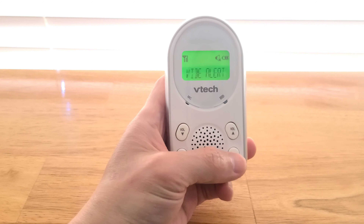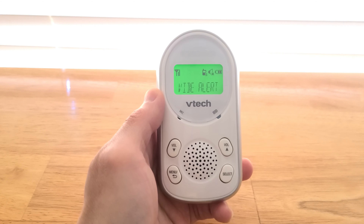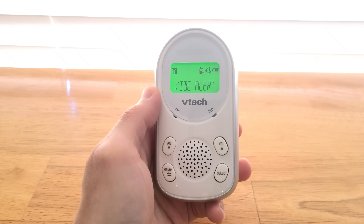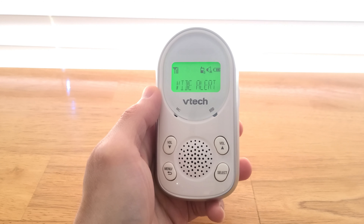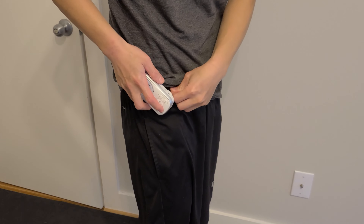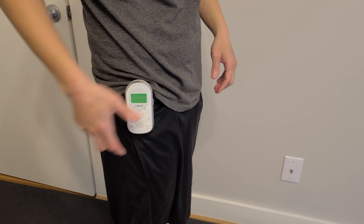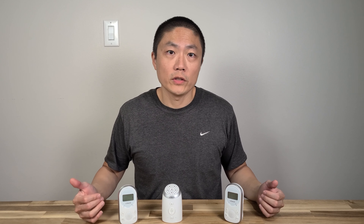Let's talk about some of the key features. For the parent unit, once you've set the baby unit inside the room, you can set the VOX level — this controls how sensitive it is at detecting noise. If you don't want your parent unit going off all the time, I suggest setting it to the lowest setting so it only picks up when the baby is really crying. The baby unit also has a night light on top, which you can turn on or off via the baby unit or through the parent unit's menu. It's a nice feature to have inside the baby's room.